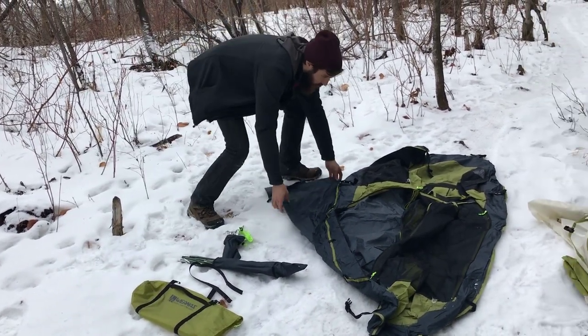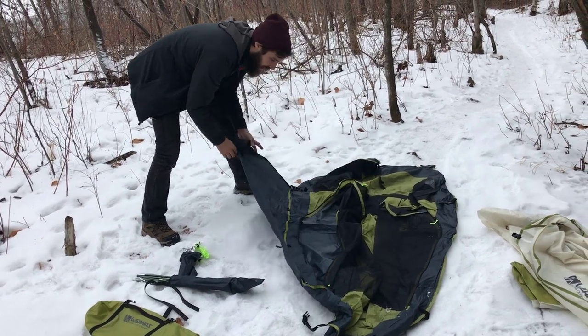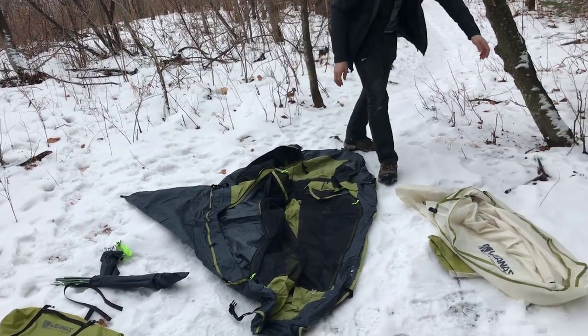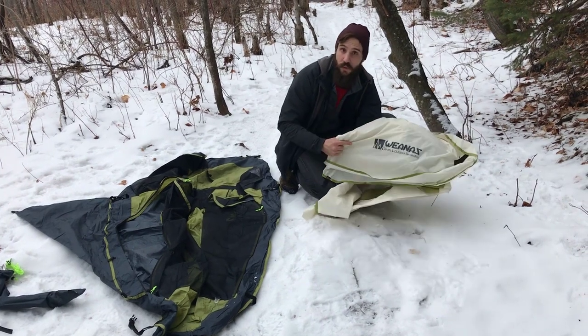Here we have the actual footprint of the tent. This is the main tent body and it has the bonus footprint for the vestibule. And last but not least, every tent needs a good rain fly, and here we have the Wayness rain fly.